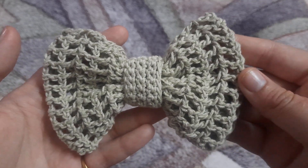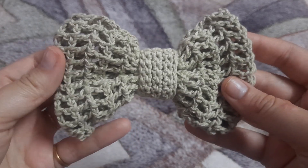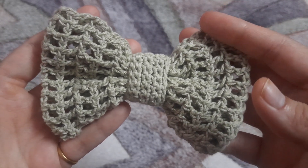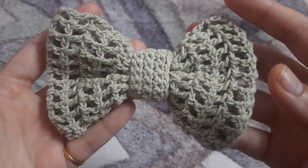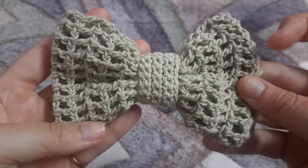Hello everyone, welcome back to my channel! Today I'm back with another video in which I'll be showing you how to make this cute hair bow tie. This is a perfect project for using up your scrap yarn — you can make them in just around 20 minutes, so it's a very quick project. Let's get started!